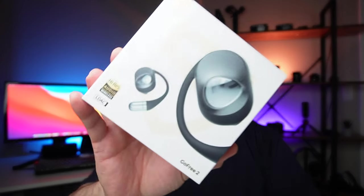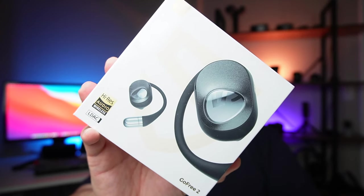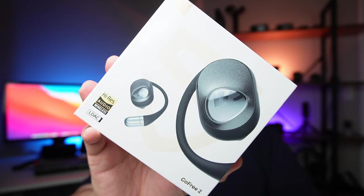Hey, what is up guys? John here at Tecmo Go. Welcome to the channel. Today, we're gonna be taking a look at the Soundpeats Go Free 2 wireless earbuds.